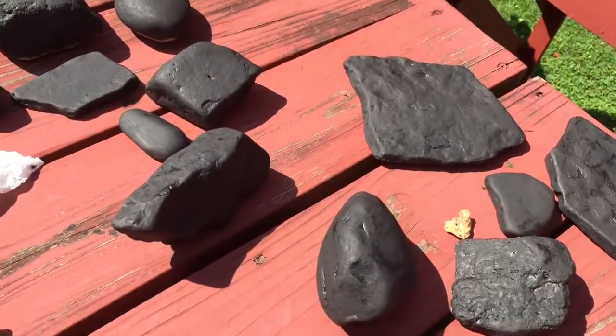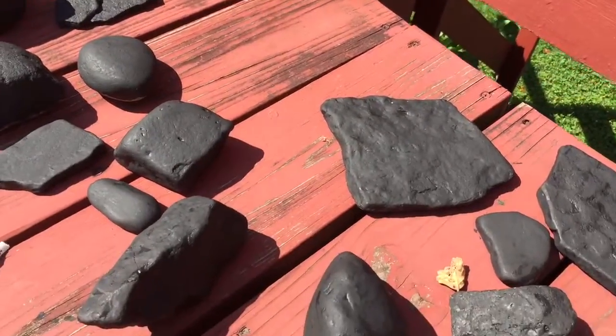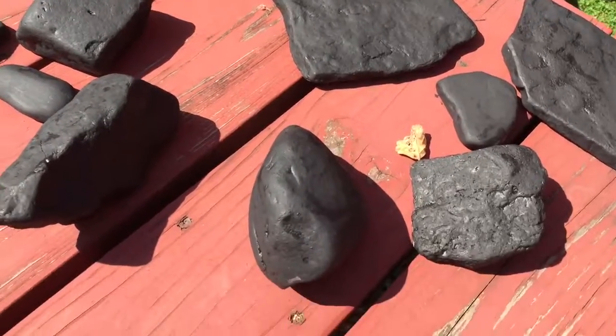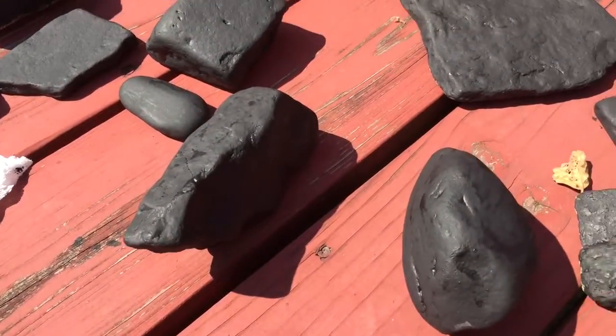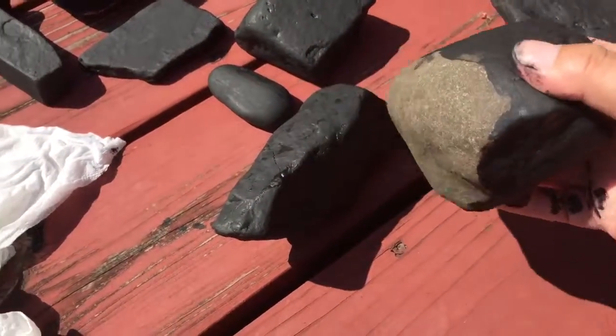I've painted some of these — I had a few right here, but I had some paint left over, so I flipped them over. This is just one side. I think this one's pretty much dry; I'm gonna go inside in a bit.